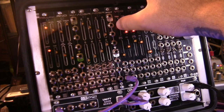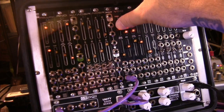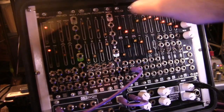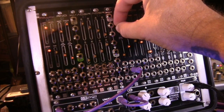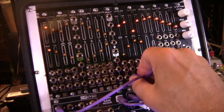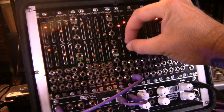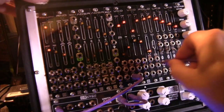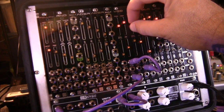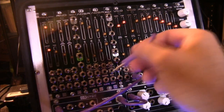Let's hear how this thing sounds going through the waveforms. Having a good-sounding oscillator that was used in some pretty famous synthesizers is really nice to have. Here is our sawtooth waveform — delicious — getting down to about five hertz. Now our triangle wave, nice fine control. And here's the square wave, and let's adjust the pulse width.